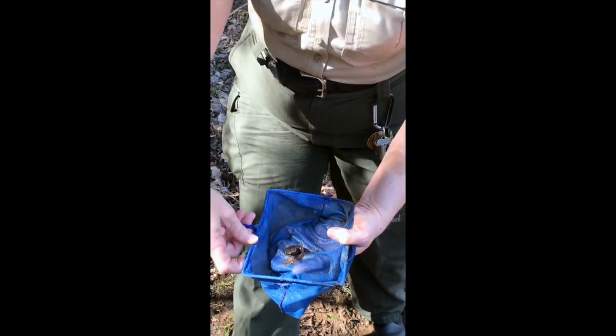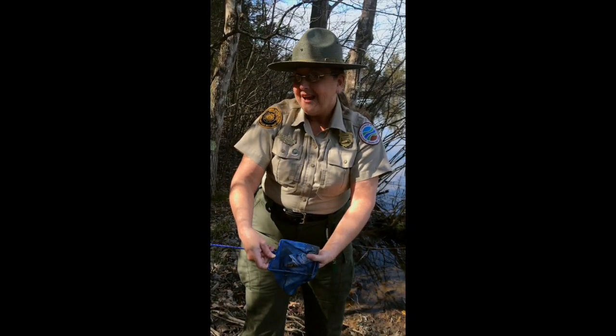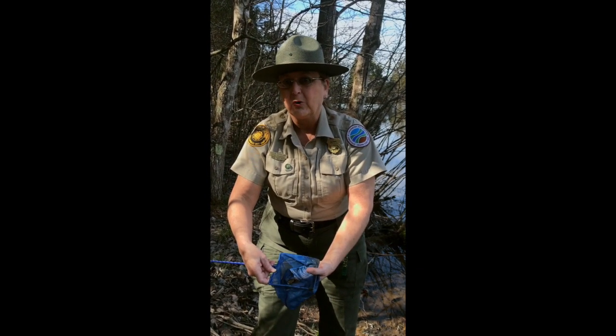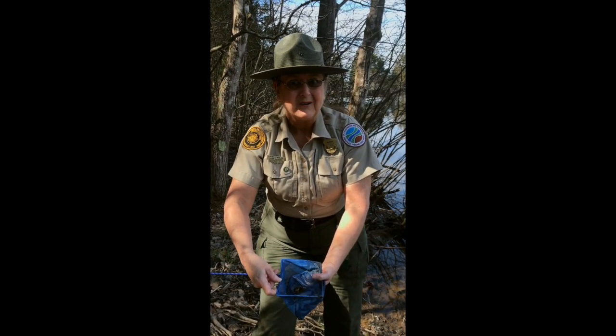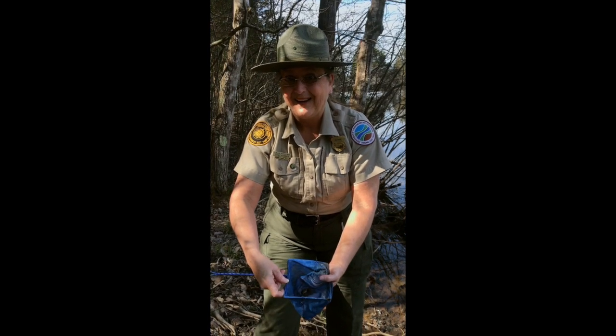By judging the size and some of the calls around the pond today, my best guess is that this is either a bullfrog or a green frog. But we've been hearing bullfrog calls this morning. So we're going to get him right back in the water quickly because he's truly aquatic.